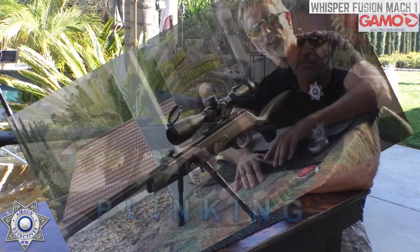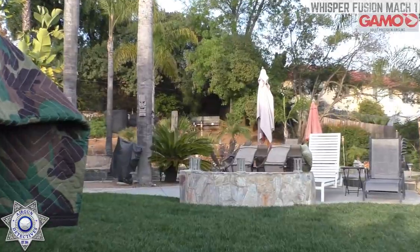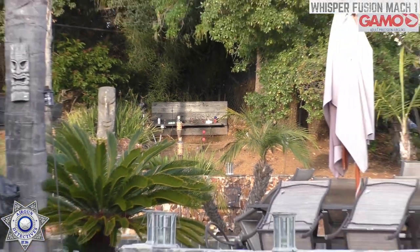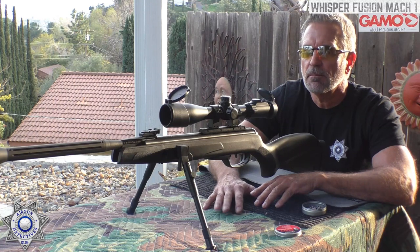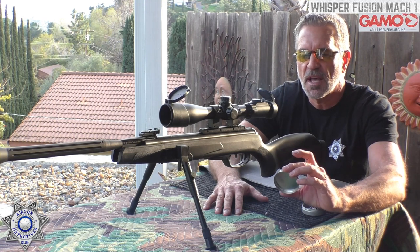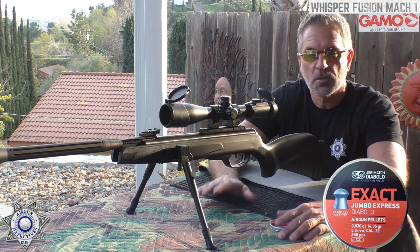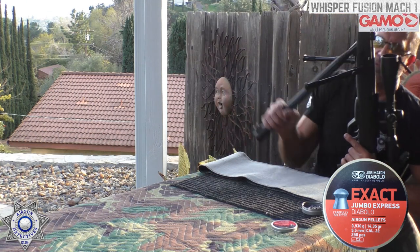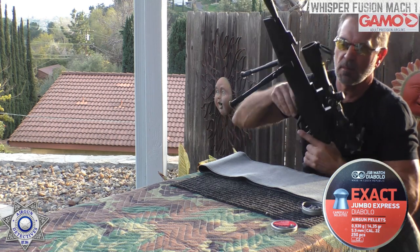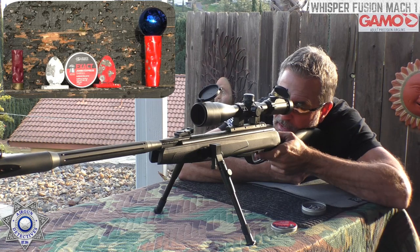Now we're going to try our luck out at 40 yards with a little plinking. We've got a shotgun shell, a little empty can of JSBs, a couple of eggs, and a target with a little Christmas ball. We're going to use the JSB Jumbo Express Exact at 14.35 grain. Cocking effort isn't bad — probably about eight pounds less than the magnums. Let's start from the left and see if we can take out that shotgun shell.